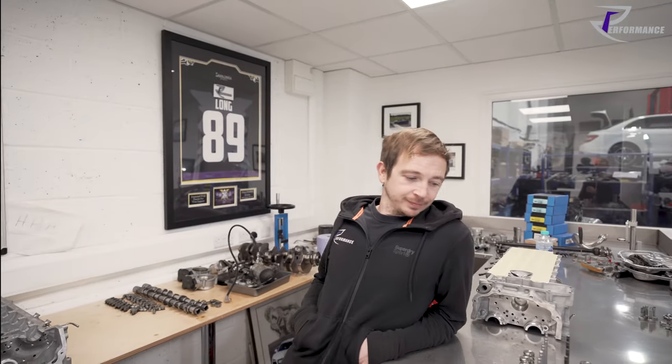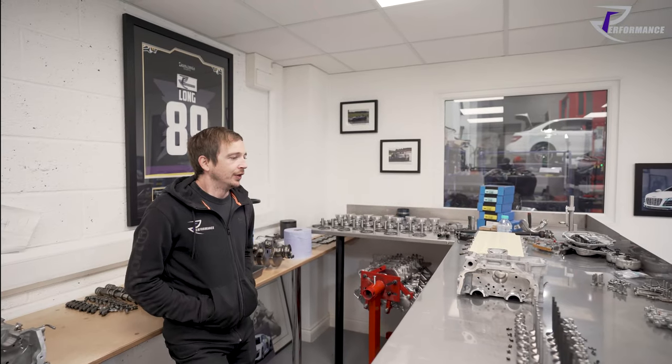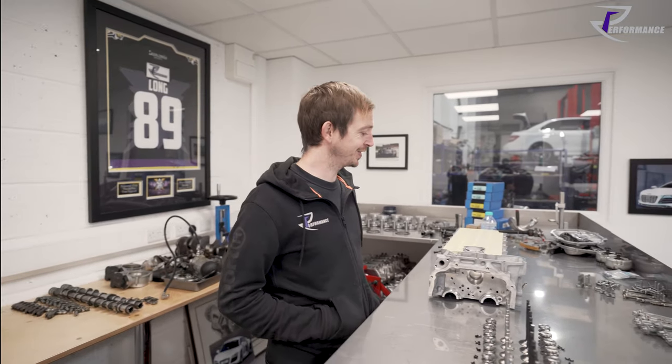We're back at RE Performance with the main man Ricky. So what delights have you got to show us in the engine building room today? Last time we did blocks and rods, so I think we do cylinder heads now.